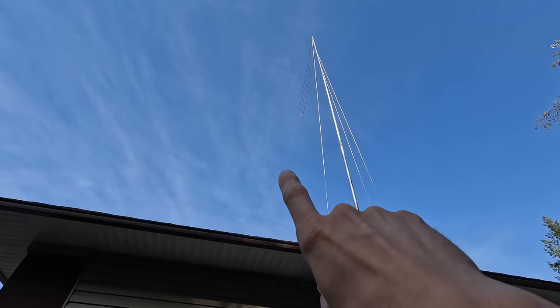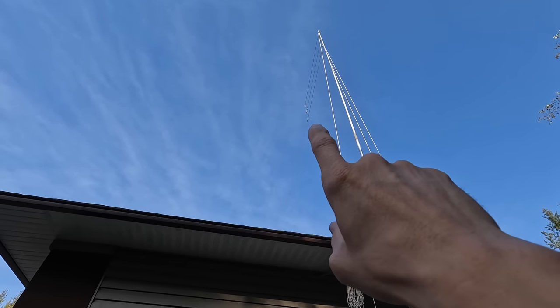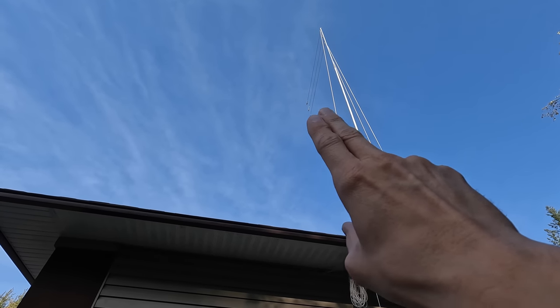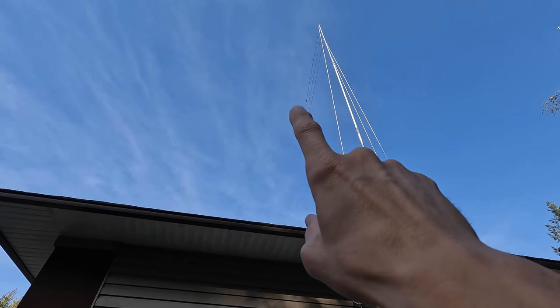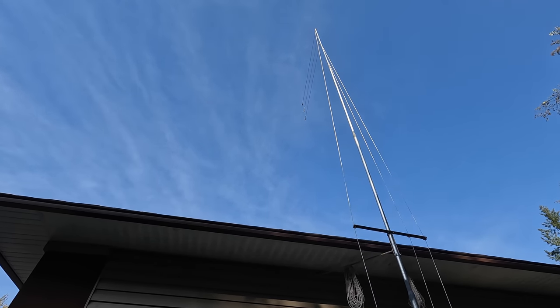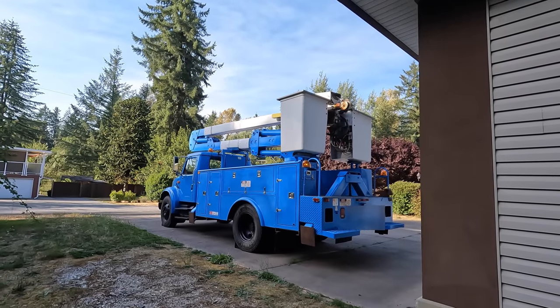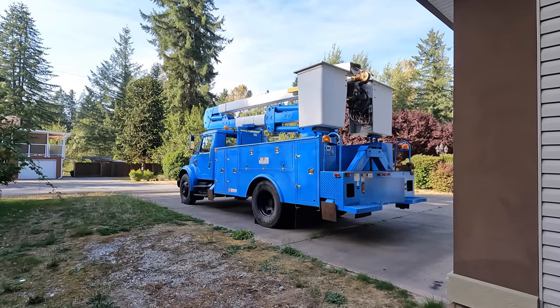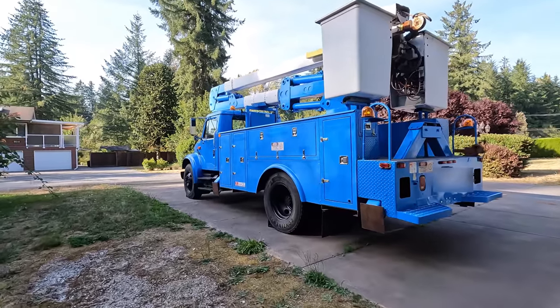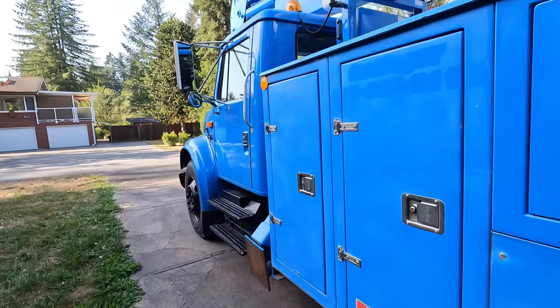Up here is where the wires come to the insulators, and that's where I'm going to check them out today. I'm going to check the wires and make sure the rust isn't too bad. If the rust is not bad we'll just leave it alone; if not, I'm going to end up replacing those wires with stainless welding wire. In order to do that, we need to use the bucket truck.